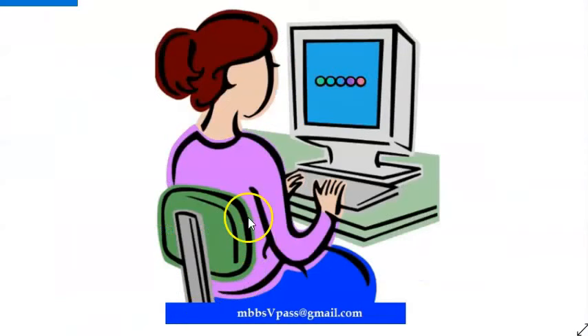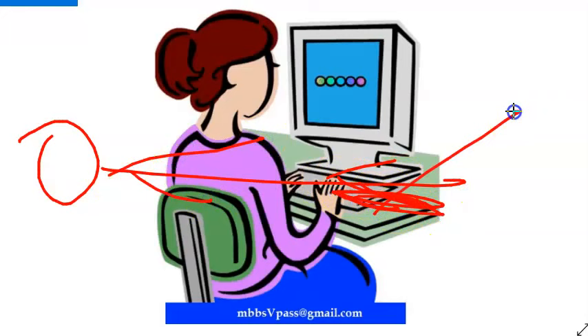When applying a cast, ensure it is not too tight. After application, elevate the limb — all the fluid will return to the body so it will not accumulate there and cause tightness.